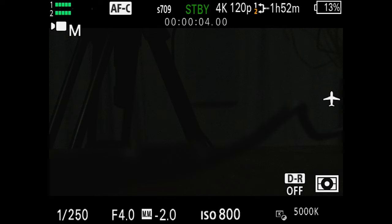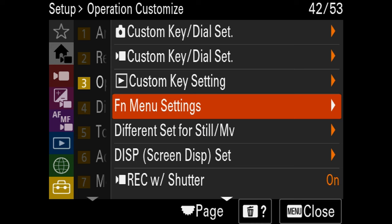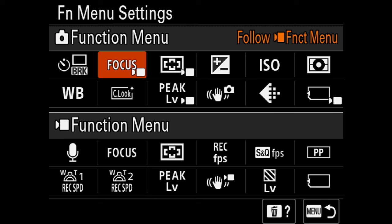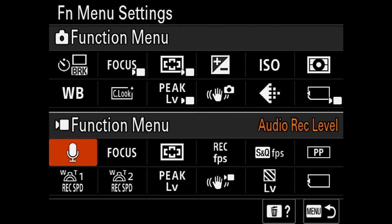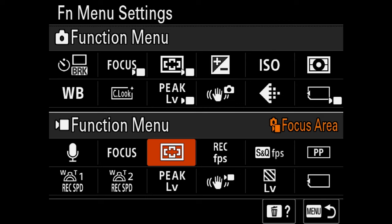Now it's function menu time. Press the FN button on the back to bring up this little menu. Go to the menu and into function menu settings. Make sure you're only changing the settings in the video modes section, not the photo mode section at the top. For the top row: audio recording level is first — leave it on default. Next is focus mode — leave that on focus mode so you can change focus modes quickly. Then focus area, where you can change where the camera chooses to focus — good by default. Recording frame rate is next, but since we already have custom modes set up, we don't need to access recording frame rate from the function menu.